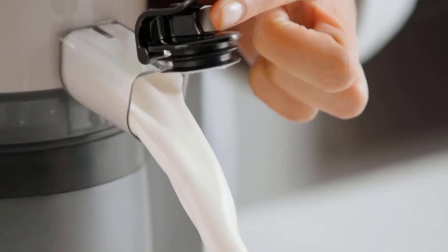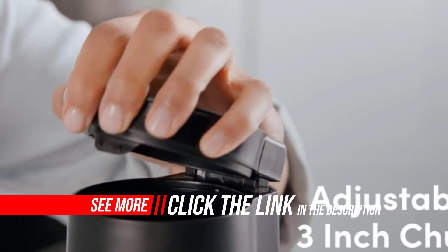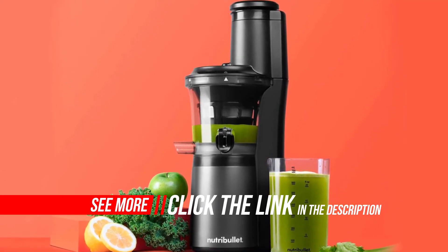Built to last, this juicer is made from durable plastic with a stainless steel-tipped auger and stainless steel sieve. Clean all parts with warm soapy water — all parts except the pusher and auger are dishwasher safe. Wipe the motor base clean with a damp cloth.